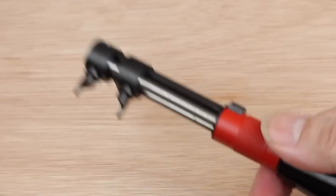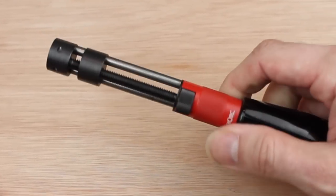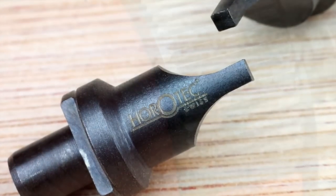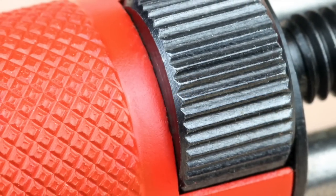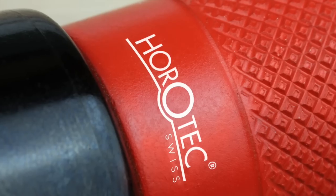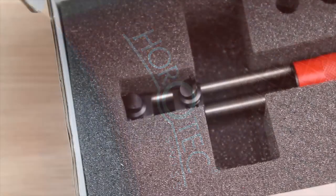So all in all, a solid, well-made, Swiss quality wrench. I think it's great value and it's worth every penny — I certainly wouldn't use anything less. I've been Dave Wilson. Thank you very much for watching. See you on the next video. Bye for now.